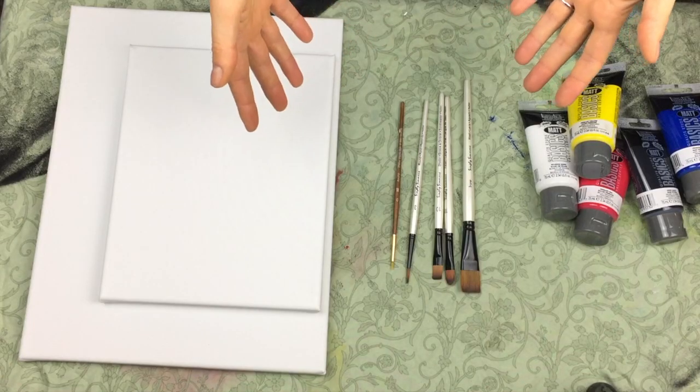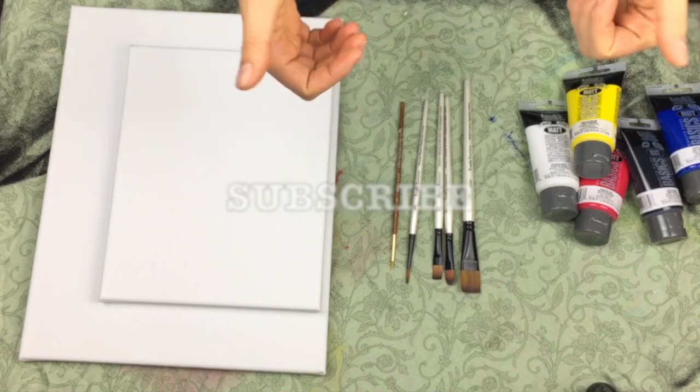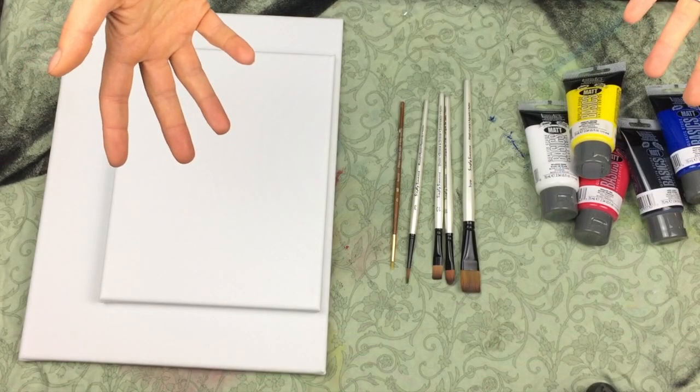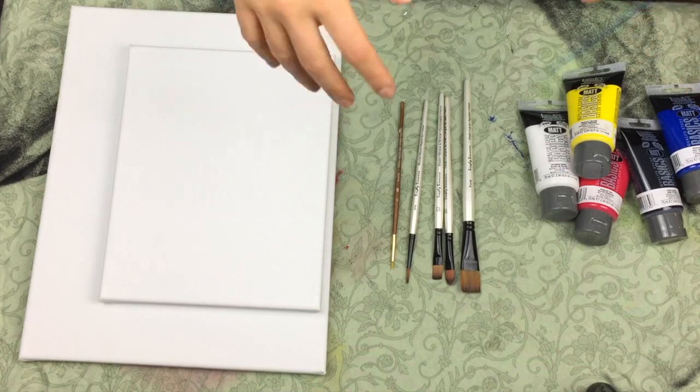If you're new to my channel and you found this helpful, please be sure to like this video and to subscribe to my channel so you can see more videos from me in the future. I hope you have a wonderful rest of your day!